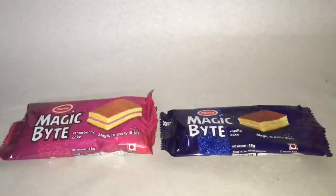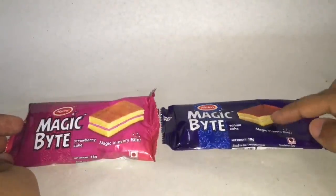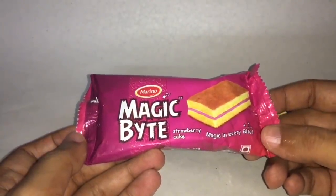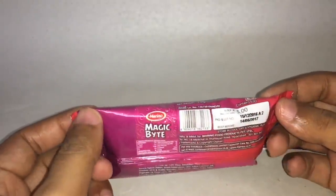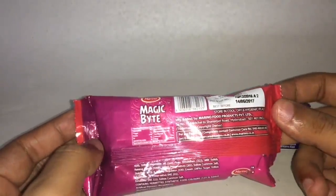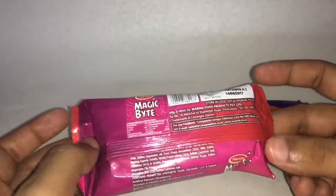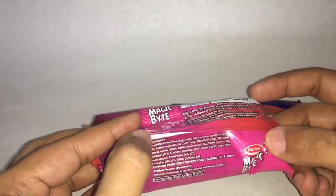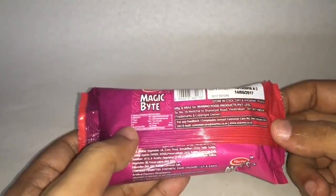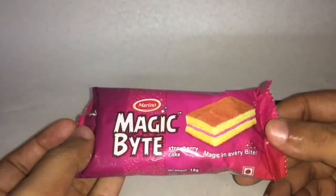Let's take a look at these Magic Bites from Marino. This is the strawberry one and this is the vanilla one. Pretty simple and nice packaging — magic in every bite. Costs around 5 rupees or around 10 cents. It's manufactured by Marino Foods in Hyderabad, India. That's the ingredient list and the nutritional info. Let's taste it.